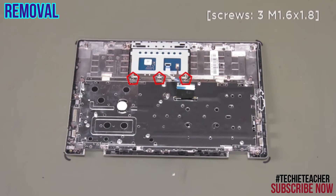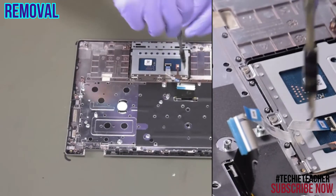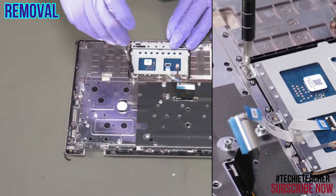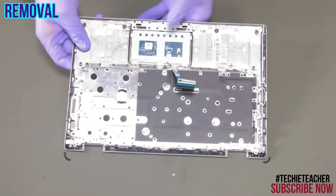Remove 3 screws. Remove 3 screws. Remove 3 screws. Remove the touchpad.